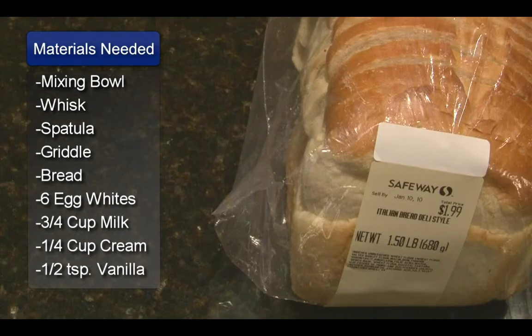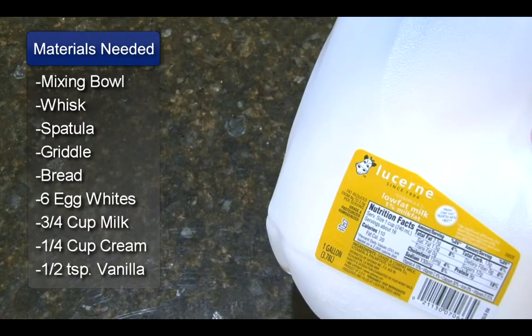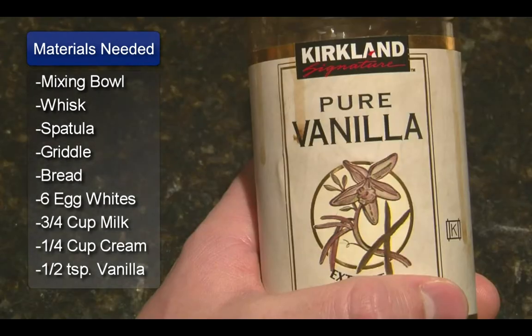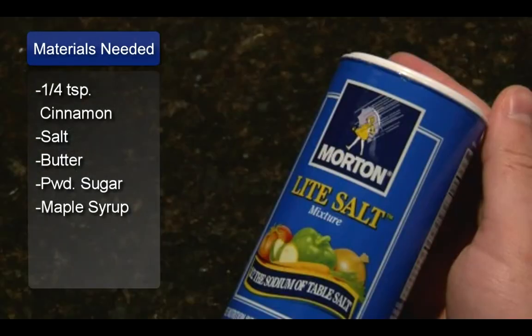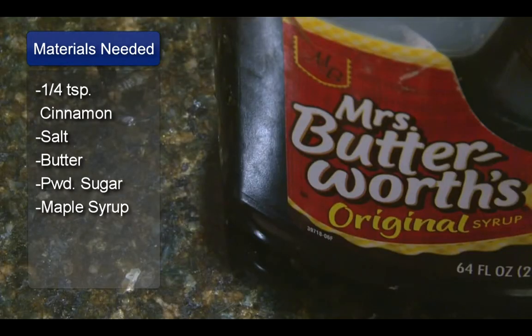The ingredients are sliced bread of your choice, 6 egg whites, 3/4 cup of milk, 1/4 cup of cream, 1 1/2 teaspoon of vanilla, 1/4 teaspoon of cinnamon, a dash of salt, butter, powdered sugar, and maple syrup or your favorite syrup.